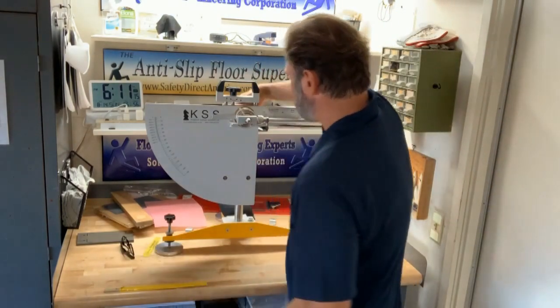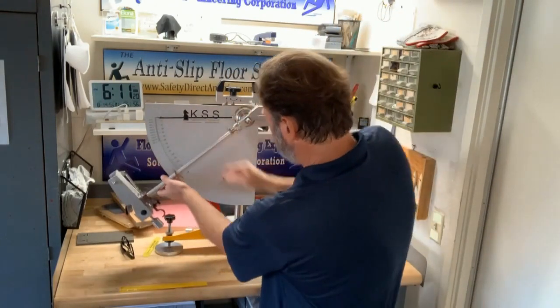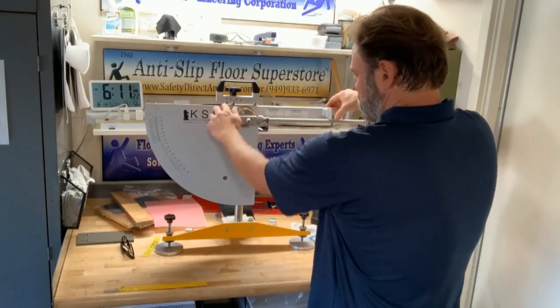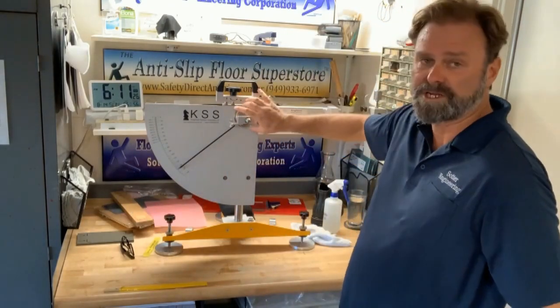Set this instrument up so that it does not touch the floor. We are going to get a reading of zero over and over again, and if we don't, we can adjust the friction rings here.